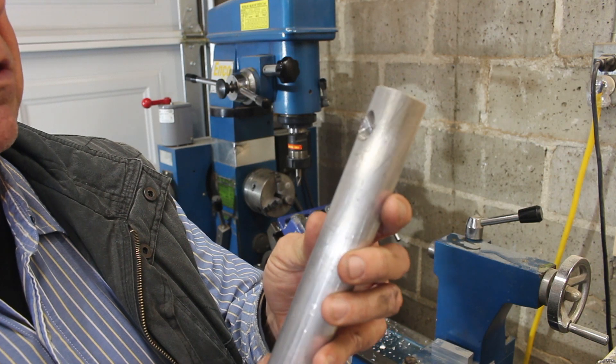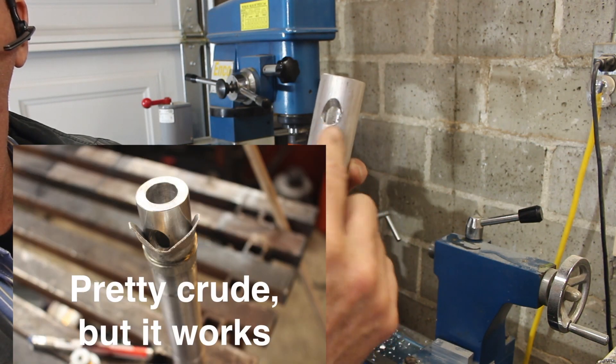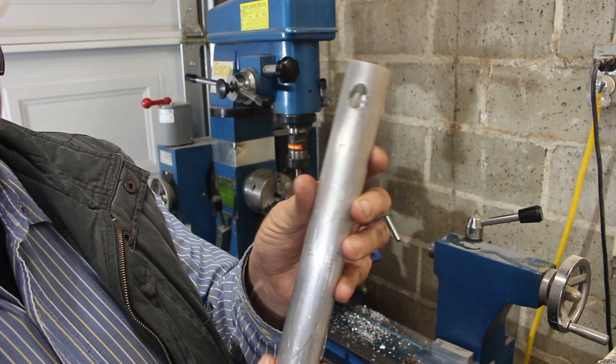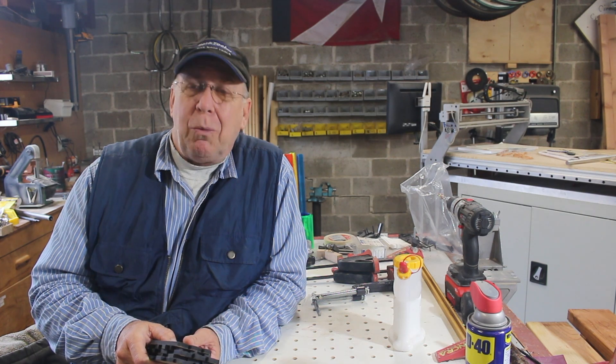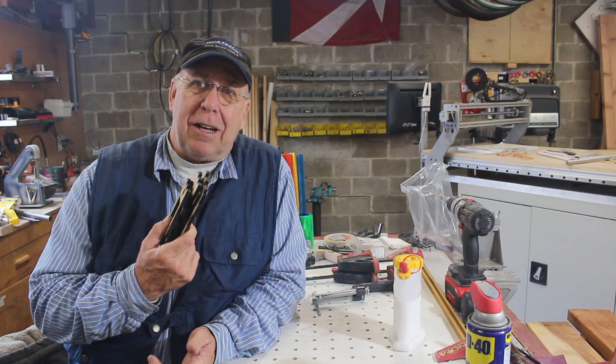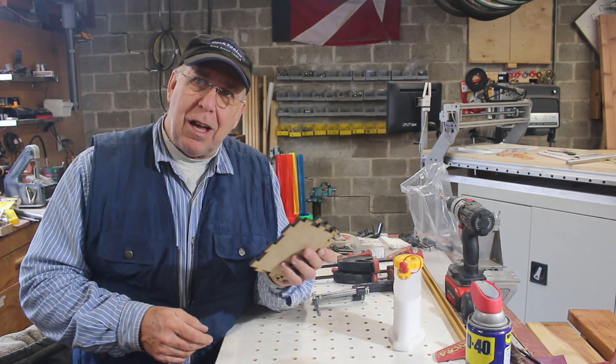I'm going to make a little funnel on the outside to channel the plastic pellets down inside the tube. One thing that's cool about being a maker and knowing other makers is sometimes one of your friends owns a laser cutter. I told a friend I needed an enclosure for the electronics of this machine, and he sent me a stack of laser-cut parts — a box to hold the electronics.